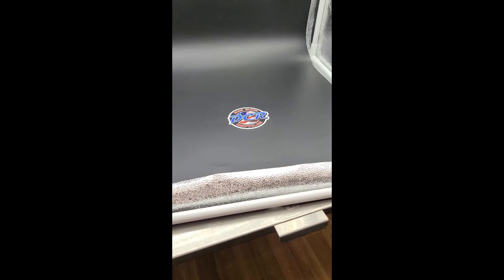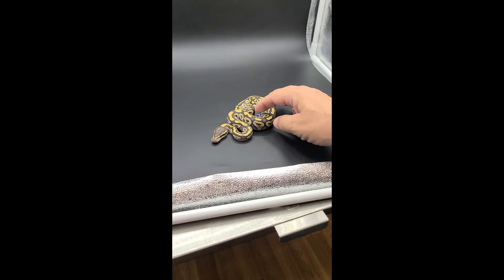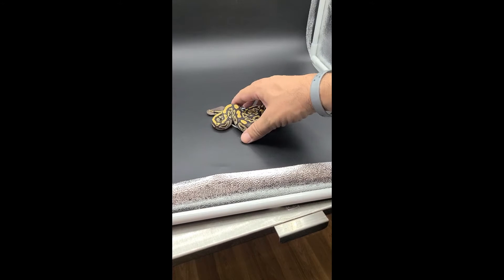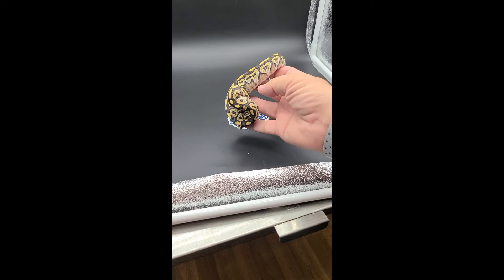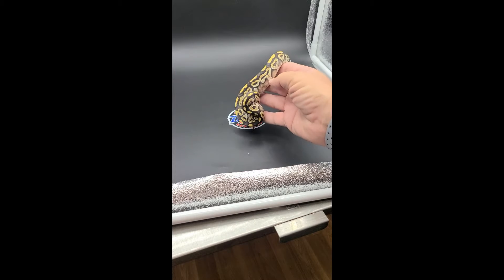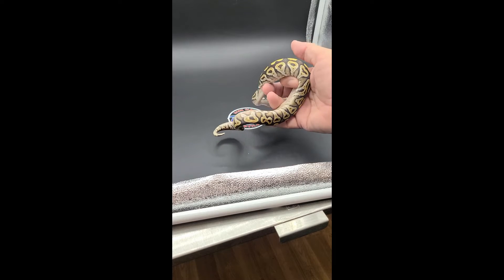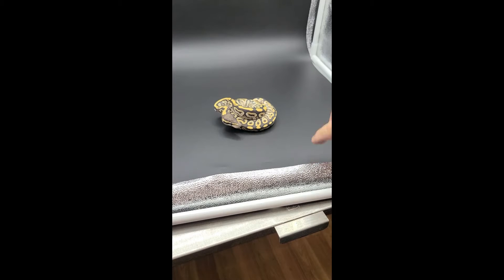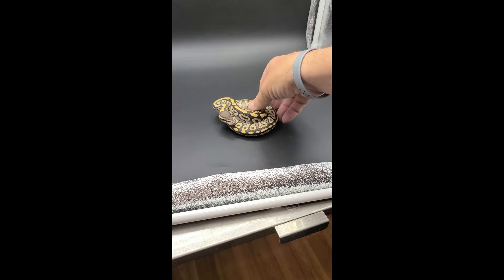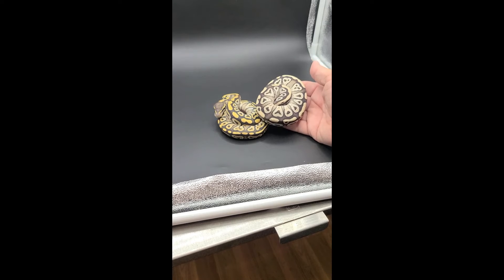Here you have your basic Mojave. You can see the coloring — this is your typical Mojave. The way the alien heads are a little floaty and expand out, this is all really typical of a Mojave. The blushing is there as well. So there you go — a standard Mojave.